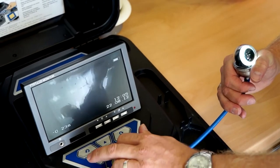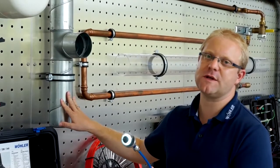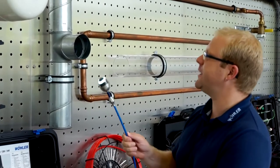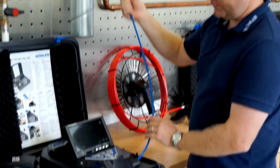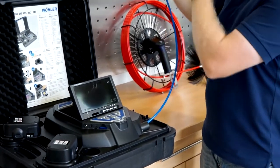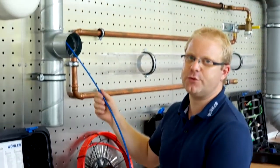In this seminar room I would like to make use of a spiral duct as an example to show everything you get to see. Even a 90 degree bend presents no problem for the push rod.